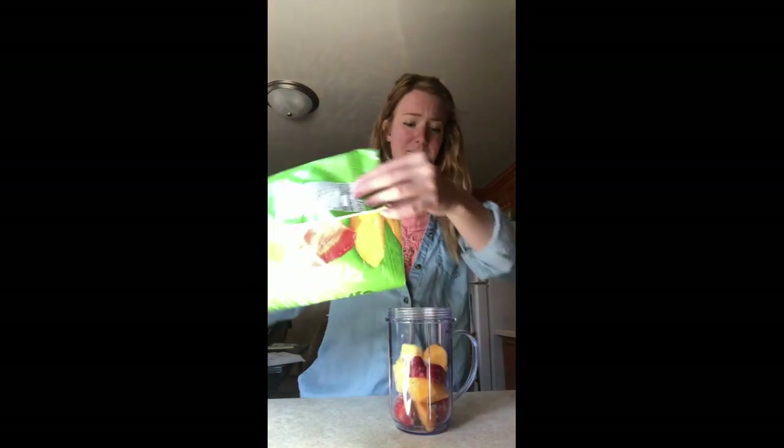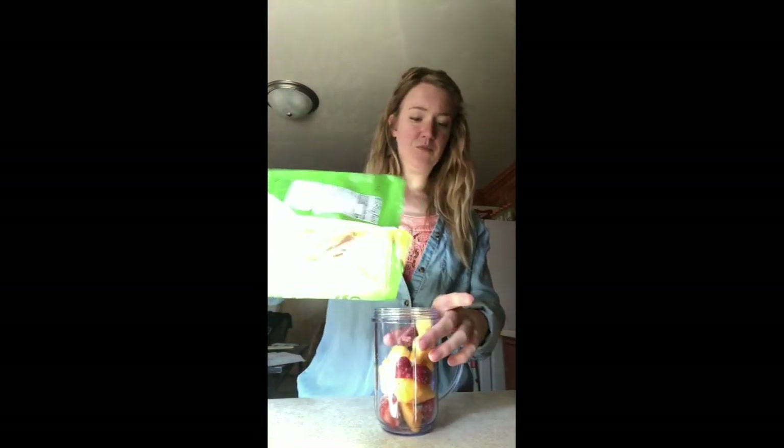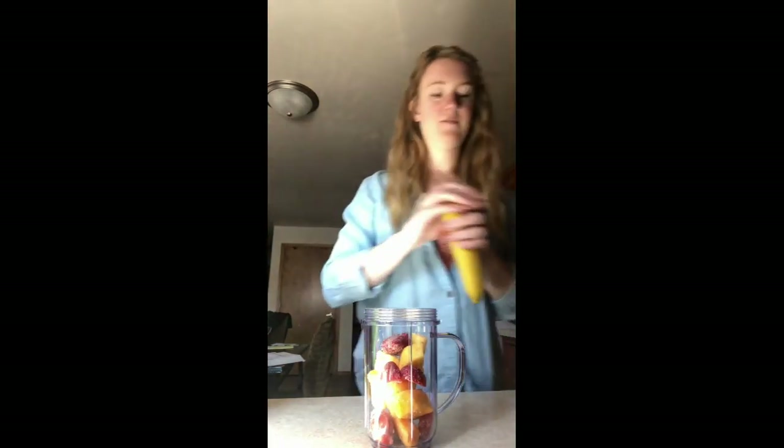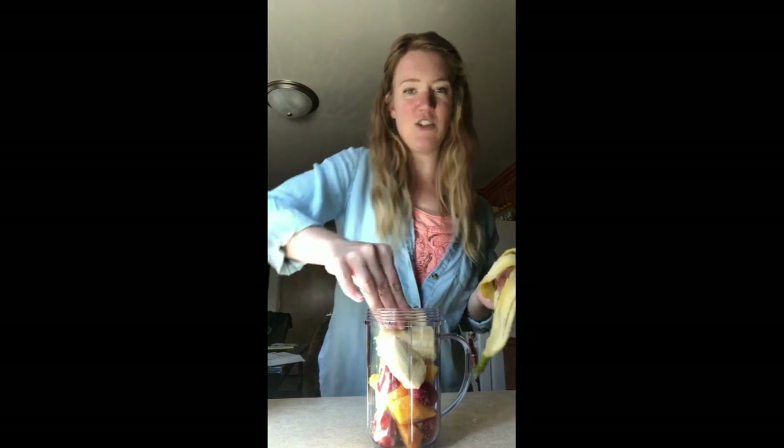So let's get started. First things first, we're going to put in the frozen fruit. I don't really believe in measuring — I kind of just eye it out. Everything is good. So a cup full. Then we're going to choose one banana. Break it off. And then, so it blends easier, I like to just pick apart the banana to help the blender out just a little bit. It depends on how sharp your blades are. Mine are a bit old, so we're going to help the blender out. I just squish that in there as best I can.